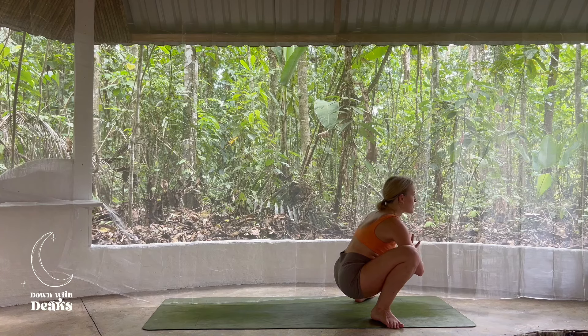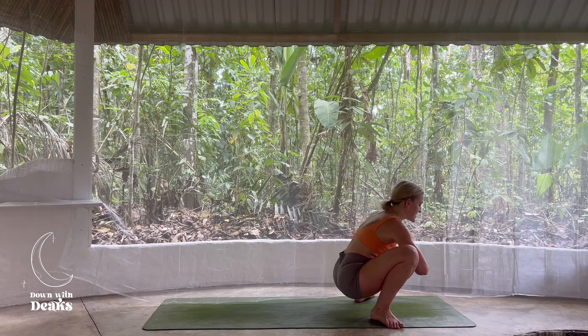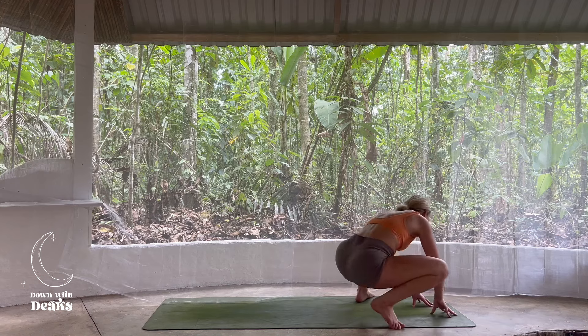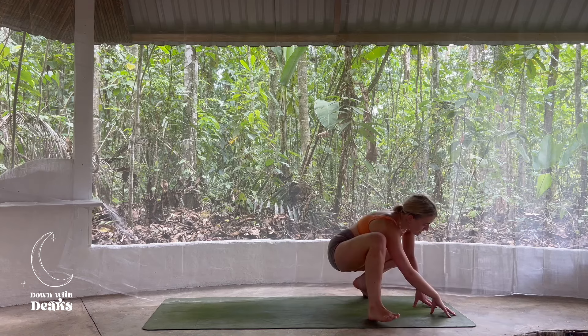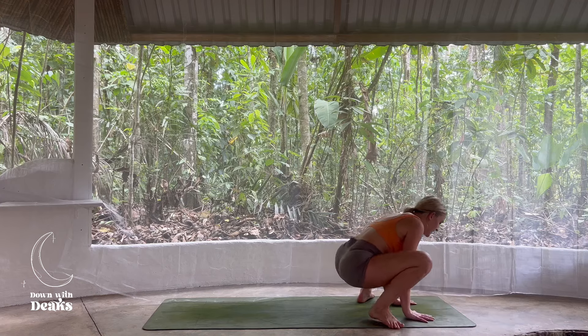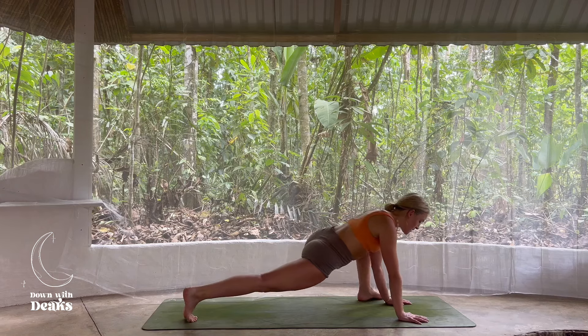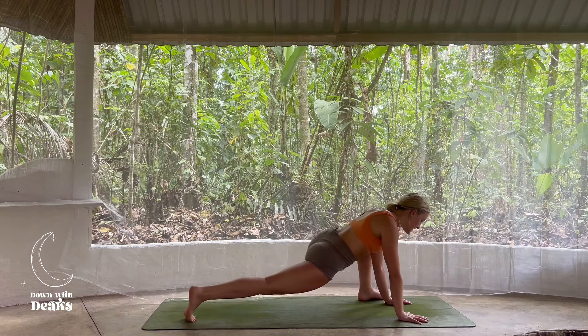Hands can join together at the heart center in Anjali Mudra, or maybe you want to join the fists together, pressing those knees out with the elbows. If those hips are feeling a little bit sticky this morning, maybe take the hands to the earth and take a little wiggle. Together we inhale here. Exhale, hands find the ground again. We're going to step back with the right foot, coming into that active lizard — just reversing that sequence, taking a little rock backwards and forwards.